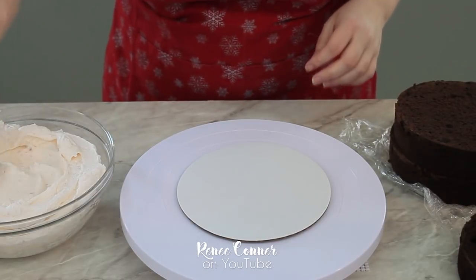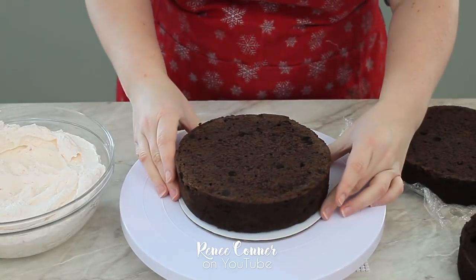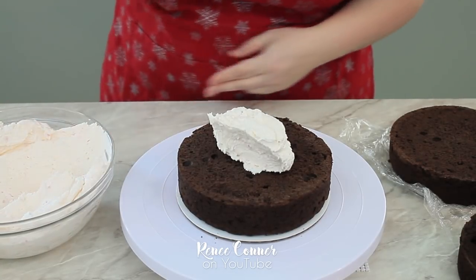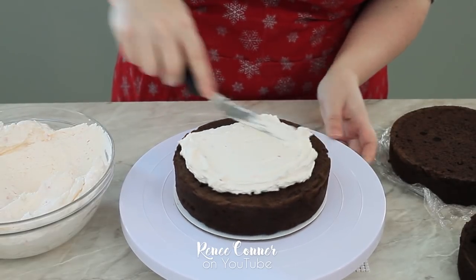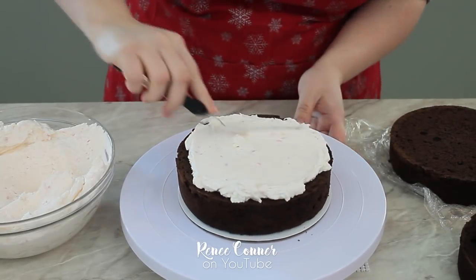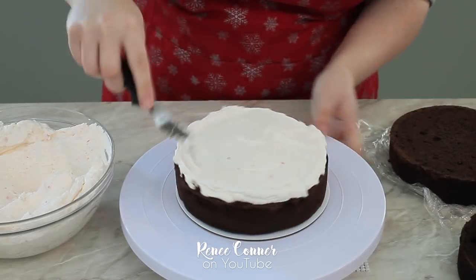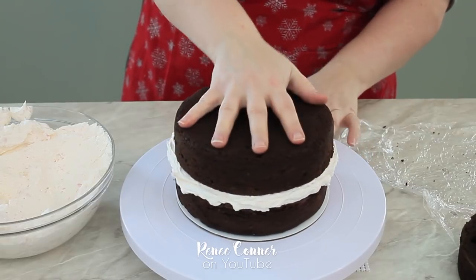I'm using my chocolate cake recipe today as well as my American Crusting Buttercream recipe — I'll have both of these linked down below. I'm using a little buttercream to attach the bottom cake to my cake board. The bottom two layers are seven inches round by about two inches tall, the third layer is a six inch round, and the last one is a five inch round. For the buttercream filling, I've flavored it slightly with peppermint and added some crushed candy cane pieces to make a candy cane filling, which goes really well with the chocolate cake.